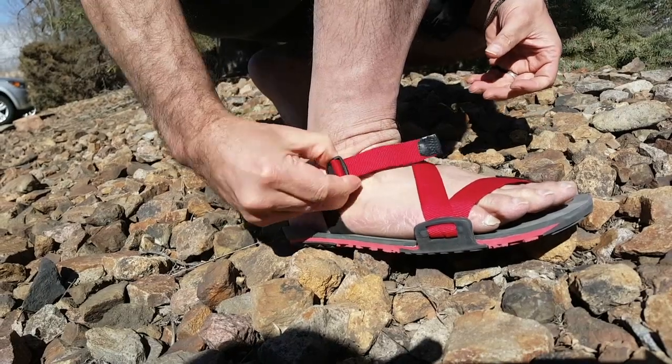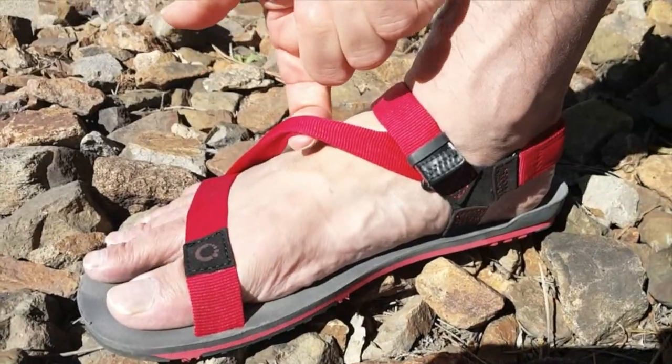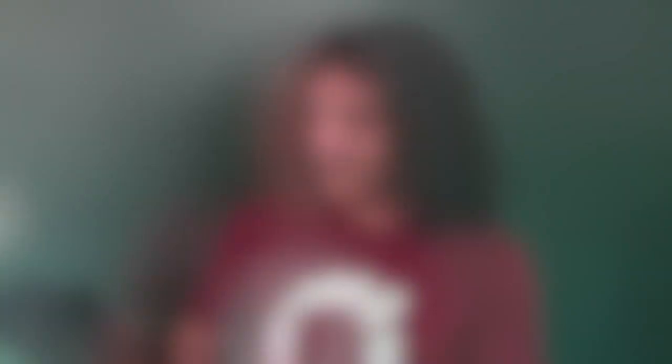You get a perfect secure fit with an easy slide tensioner and Velcro heel strap with tubular webbing, so there's no edges. And the Z-Trail is 100% vegan. Here's our third color combination: black with charcoal. And as I mentioned, the Z-Trail is affordable — only $79.99.